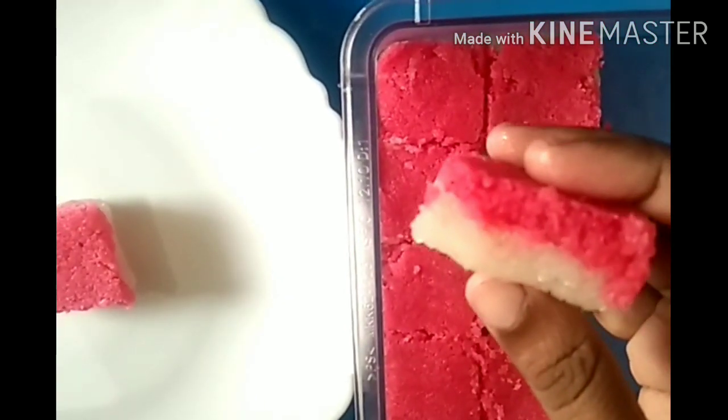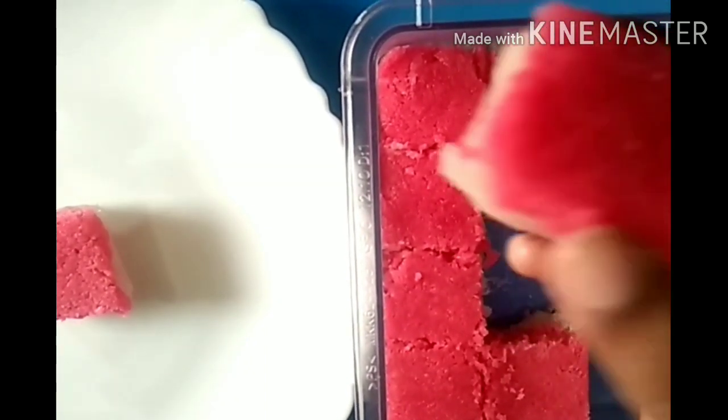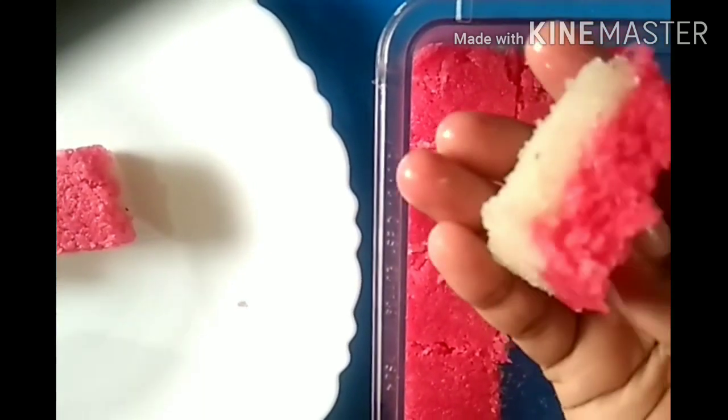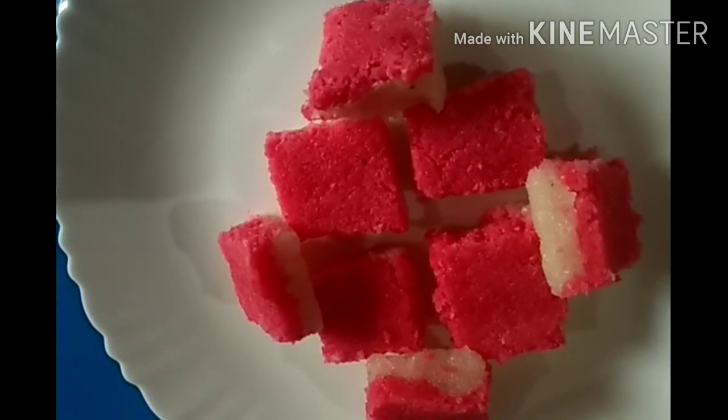We will cut the plate and cut the plate.